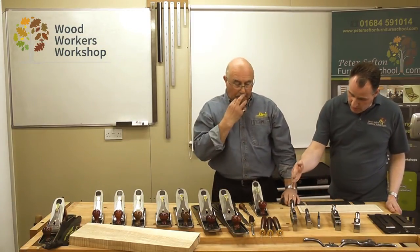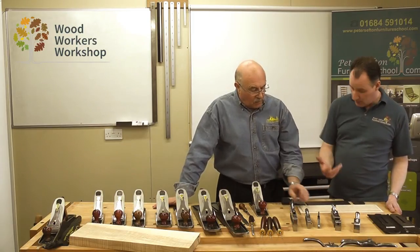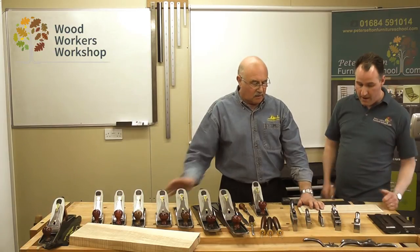The 410, the 420, and the combination plane all have a fine adjuster for setting the blade in and out. The only one that doesn't is the detail plane, which uses the more traditional style based on knocking the blade in and out.